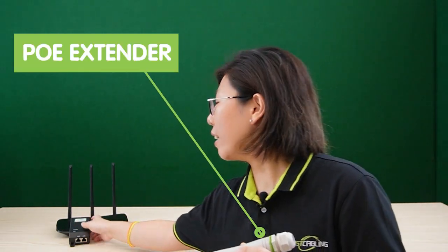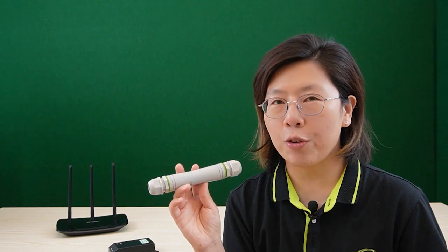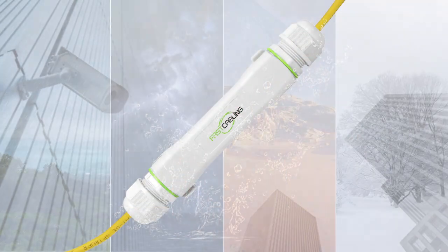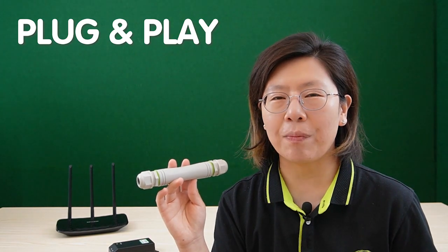Today I'm going to introduce you to a brand new PoE extender kit. The PoE extender kit includes a PoE extender and a PoE injector. The PoE extender is an economic and convenient solution to extend data transmission for deploying devices over 100 meters and even up to 500 meters. It is IP67 waterproof rated, so it can work under harsh environments in outdoor applications. The plug and play feature allows for quick installation and supports up to 100 megabits per second data transfer rate.